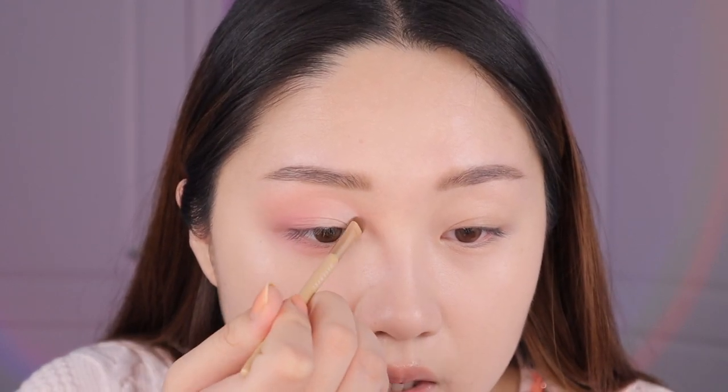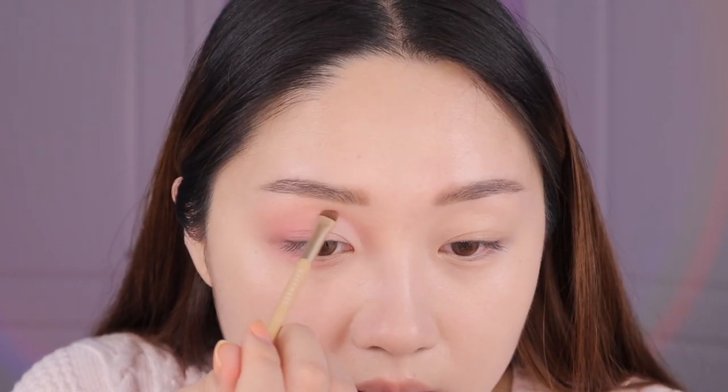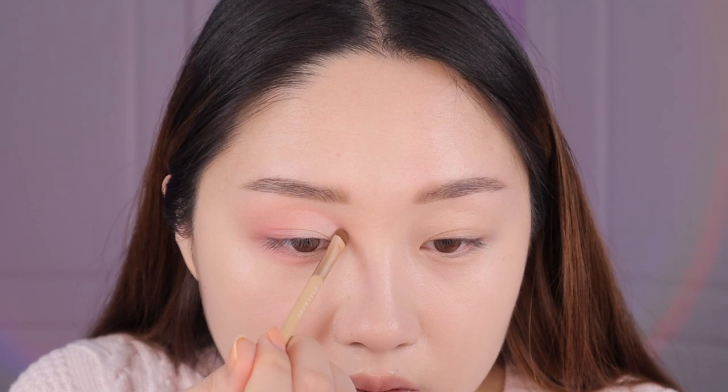Before we add any glitter, I want to go back in and redefine that line. I'm taking the pink shade I used earlier and putting it right above where I used the concealer to darken that area — it increases the contrast between this part and the concealed part. It's a minor step but actually important if you want to make it pop.